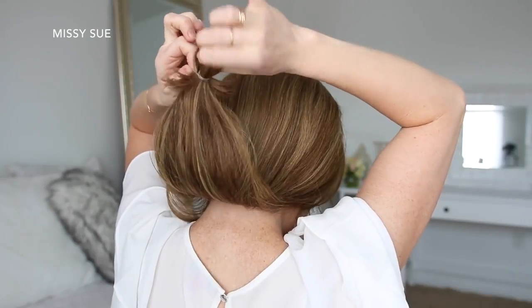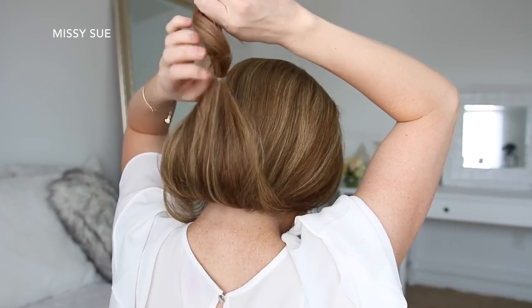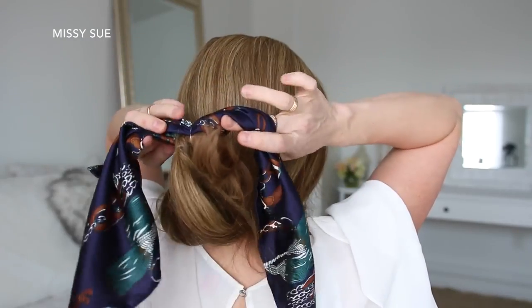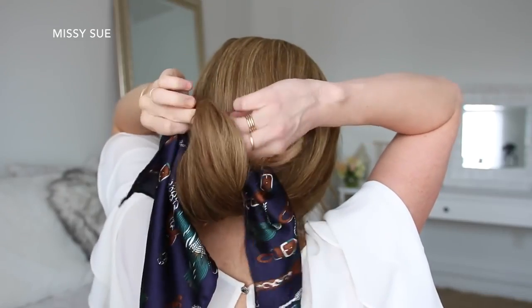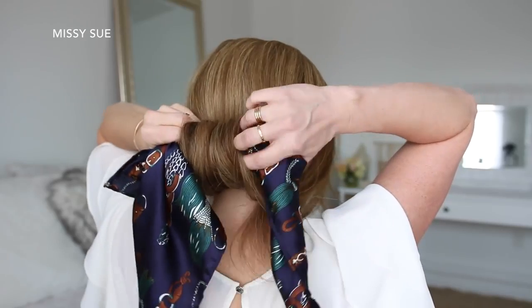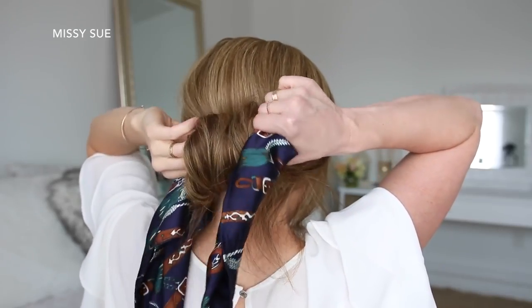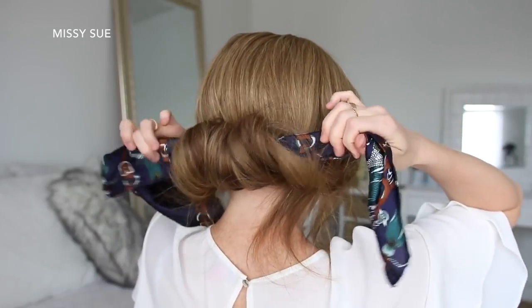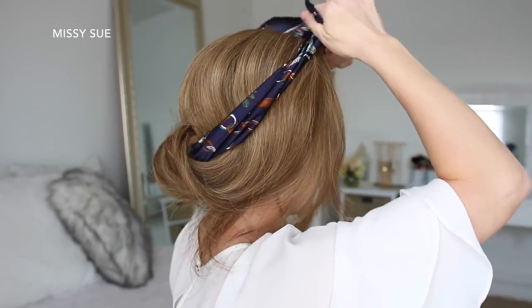For the next hairstyle, I'm going to combine all of my hair together and tie an elastic band near the very ends of my hair. Then I'm going to take the hair scarf and slide it through the elastic band so the center of the scarf is under the elastic. Holding the elastic band with the ends of the hair scarf sticking out on each side, I'm going to tuck the ends of the hair under and roll the hair upwards towards my head. Then I'll slide a few bobby pins into the hair to hold the roll against my head.